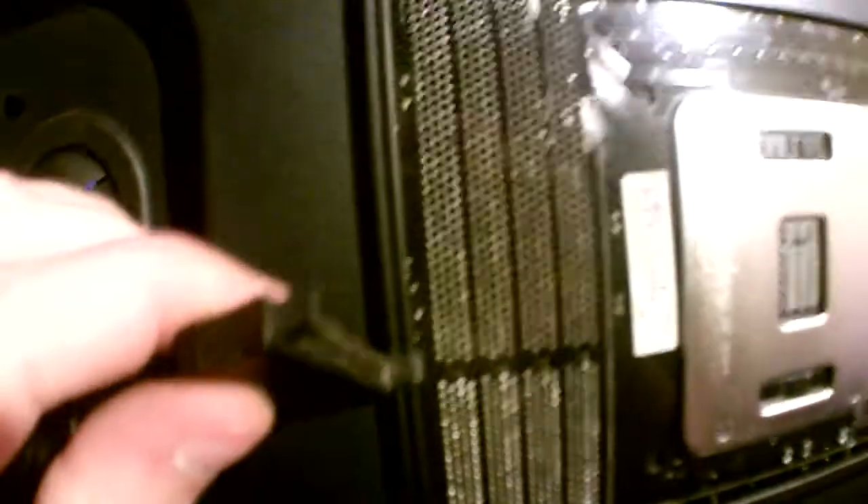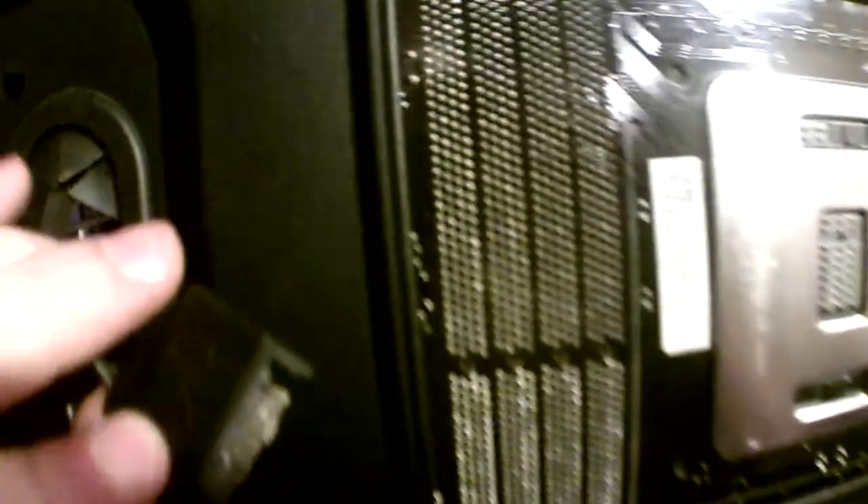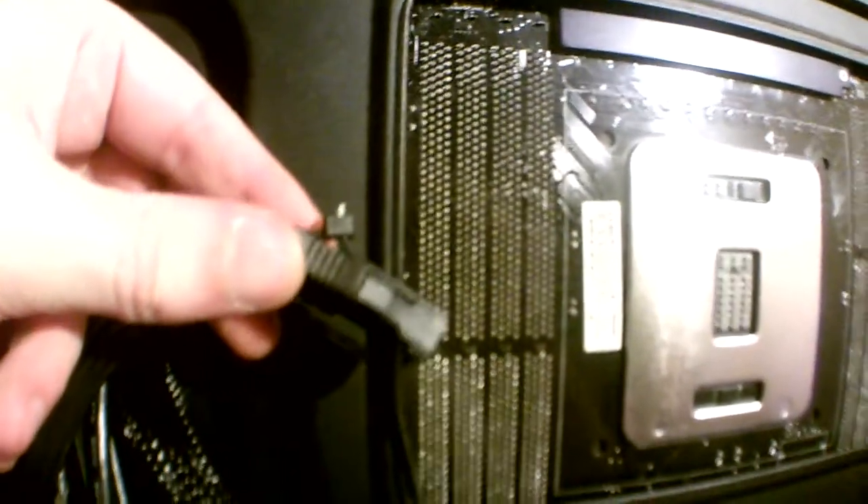I took the pins on the water pump SATA power and bent them all down at like a 30 degree angle. Then when I plugged it in, I plugged it in at an angle as well, and then bent both of them upward to straighten them out. That way it was like forcing the pins on the SATA power to touch the pins on the power supply SATA connector so they'd make contact and get juice going through it. Otherwise, without that back support on there, we wouldn't have enough tension to keep a good contact on it.